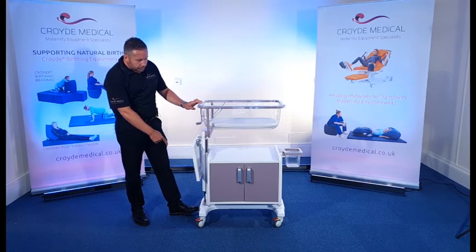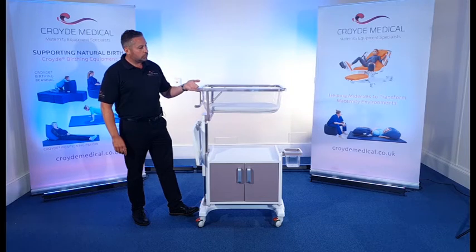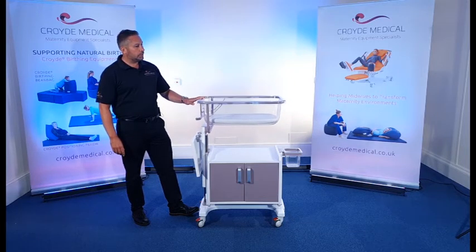To adjust the height of the crib, you just push the pedal down and then you can raise or lower the crib just by using your fingers.